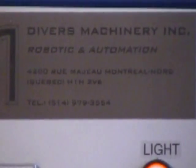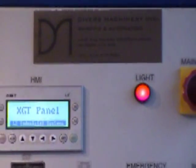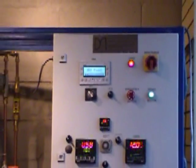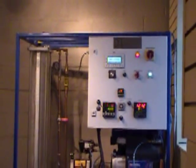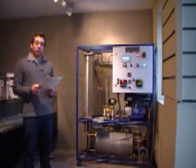Hi, my name is Daniel Silva from Diverse Machinery Inc. Let me introduce our new bench control process trainer, the BCT-002. This fully self-contained process controller bench is designed for teaching and simulating a variety of processes like level, flow, temperature, and pressure.